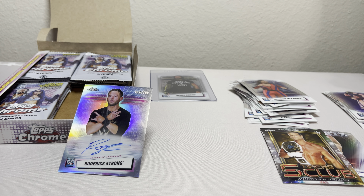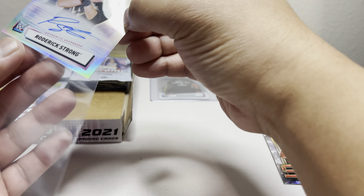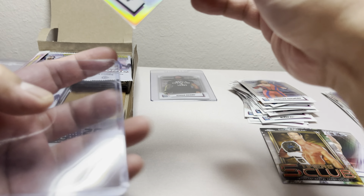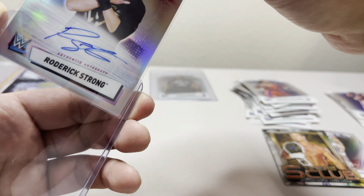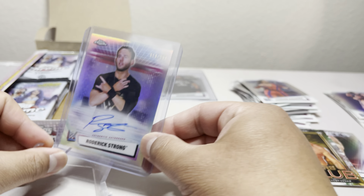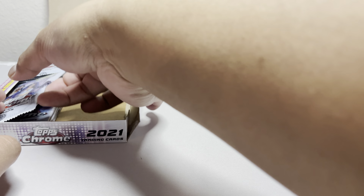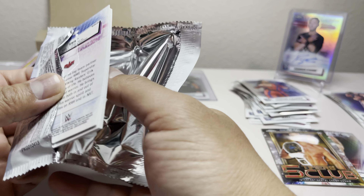We got Kevin Owens, Shinsuke Nakamura, and Riddick Moss — 18 of 199. And then we got an AJ Styles refractor. I would love to grade that for myself one of these days. We got a Riddick Moss — great wrestler but I don't think his cards go for that much.